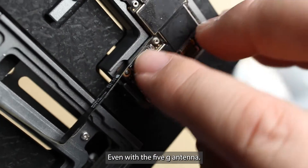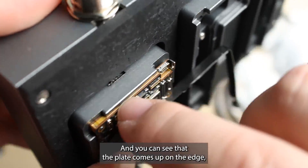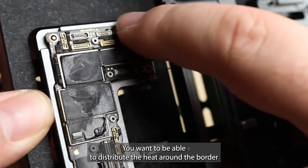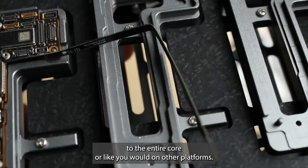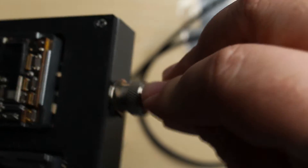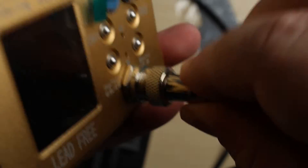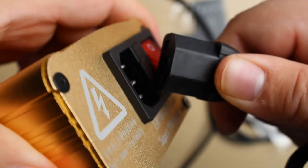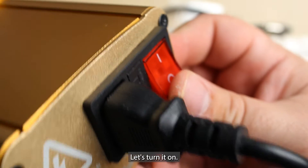I am actually able to fit a 12 Pro Max board in there, even with the 5G antenna. It's got these pins that help everything align right inside the mold, and you can see that the plate comes up on the edge, which is kind of where you want the heat to be anyway. You want to distribute the heat around the border so you can separate the boards without introducing heat to the entire board like you would on other platforms. Let's plug it in.